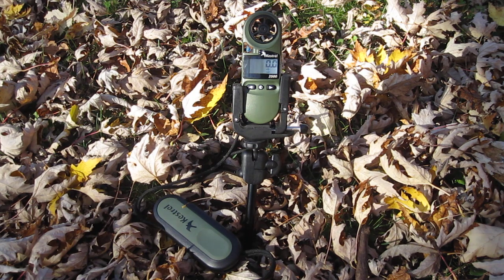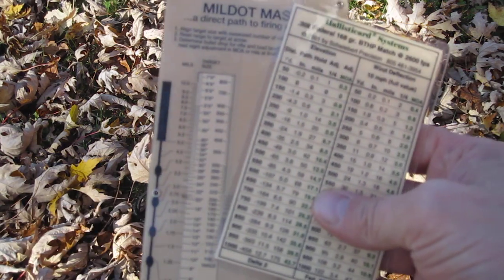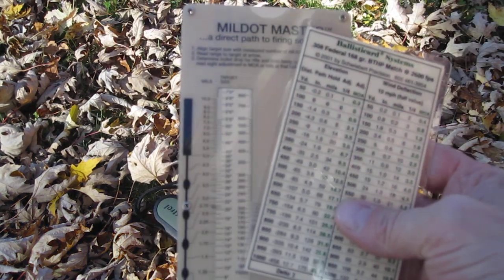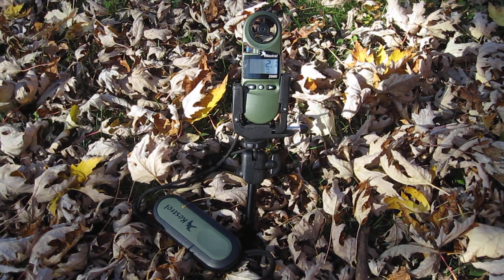The military uses the Kestrel 4500. It has a ballistics calculator built into it. I would highly recommend going old school and just doing it the regular way. That way batteries aren't an issue. Plus at the $500 asking price, I don't believe it's worth all the extra money.